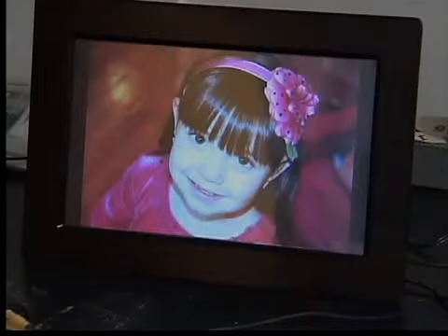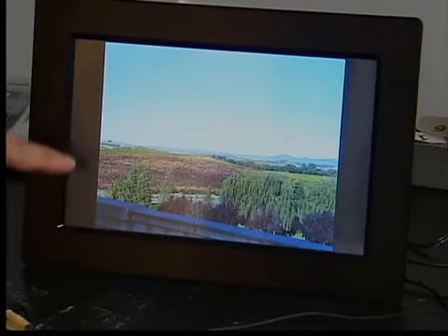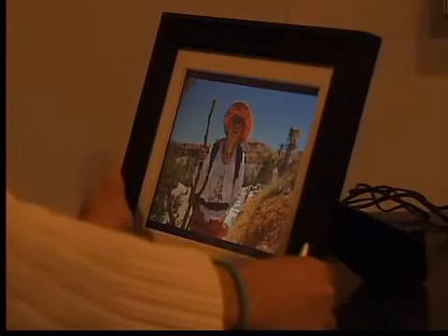Unfortunately, the 10-inch frames have the same picture quality problems that we've seen in the past. With two, unless your pictures are formatted for wide screens, you get black bars on the sides. And on all three, the picture quality falls off when you're viewing from the side. This Philips frame faded the most. The Insignia did a little better, but still not great.